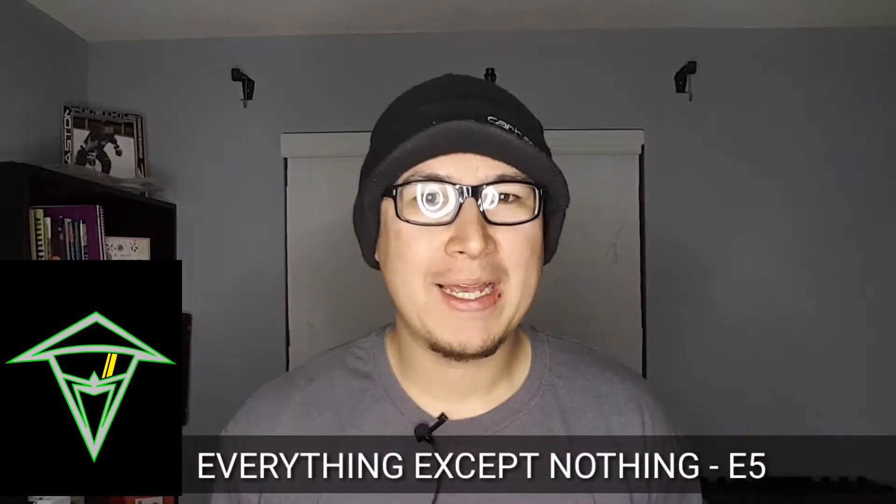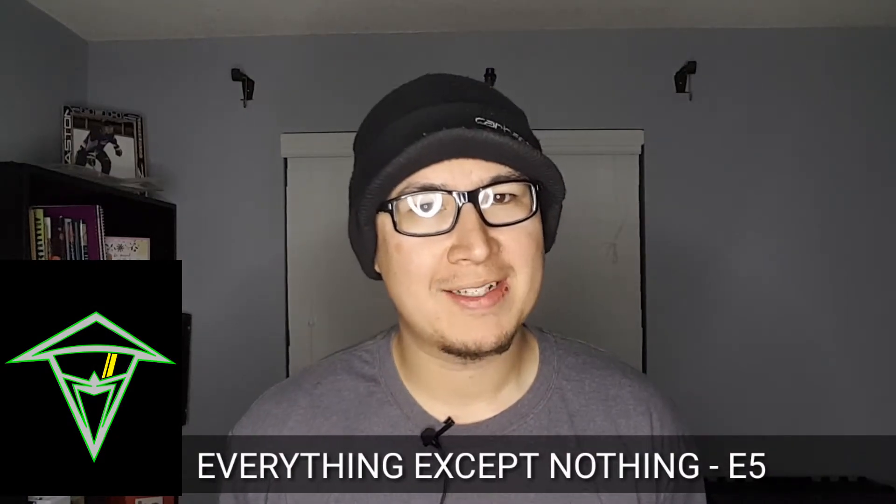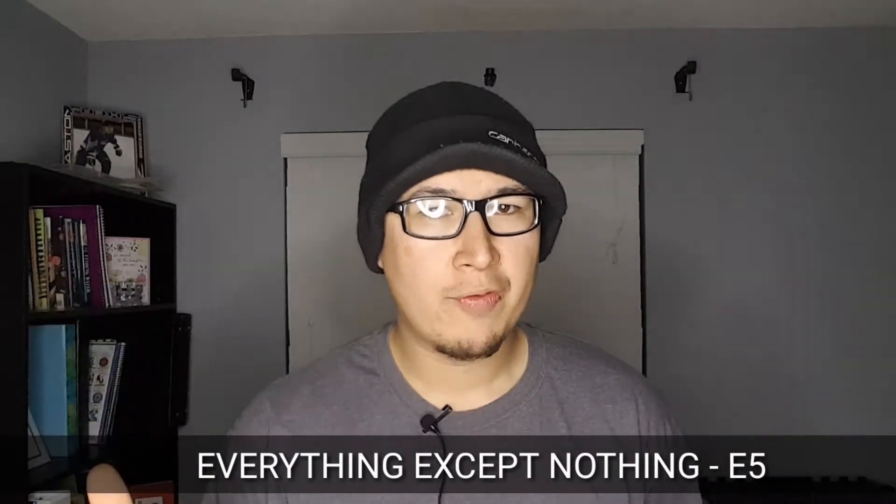Light test. This is without the ring light. Light test number two with the ring light. What do you think? What's up everybody? My name is Blake and welcome to my YouTube channel, Everything Except Nothing. Today I'm going to go over how to make a DIY light ring.